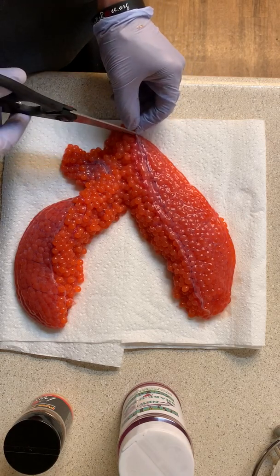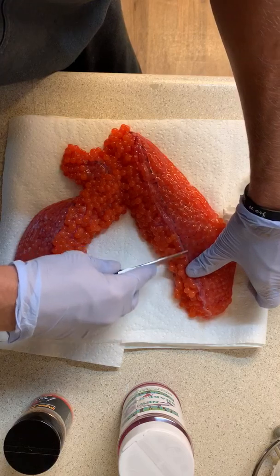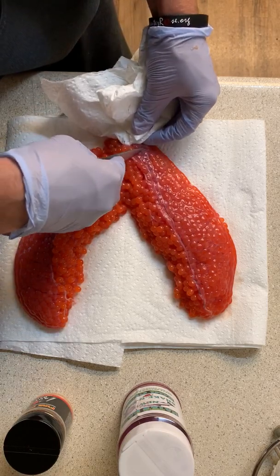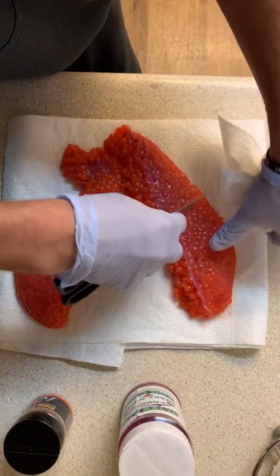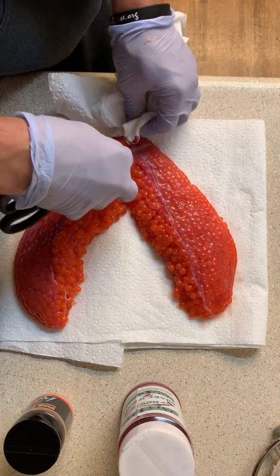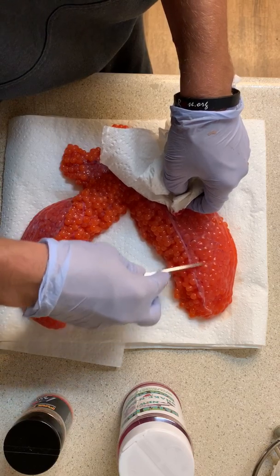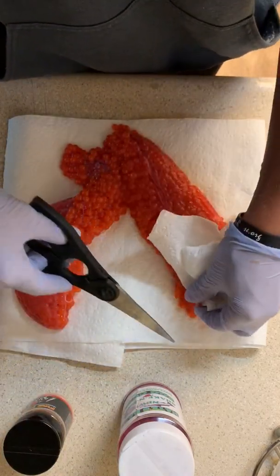I always just cut a little piece in the vein line. You can use spoons but my scissors work just fine — the tip of the blade. See that blood slowly moving out. I'm gonna get as much of that out as I can. Be afraid to push a little firm, not too hard, but firm enough to get a lot of the blood out. It's okay if there's a little bit left — it's not gonna hurt your eggs.